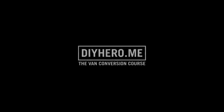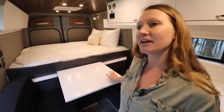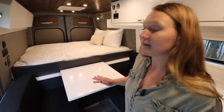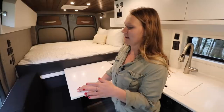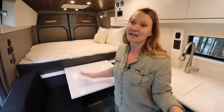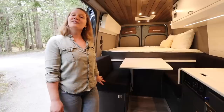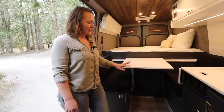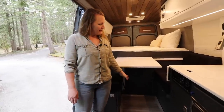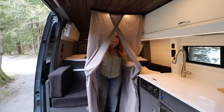In the center of the van we have a little dining area. This dining area is very modular — it can be a lounge or a second bed for a smaller person. I'm 5'5" and I can lay here really comfortably and fully extend. Under one of the dinette seats we have a compact composting toilet, and the floor of the dinette actually comes off so we can set up a modular shower.